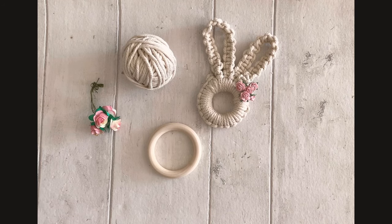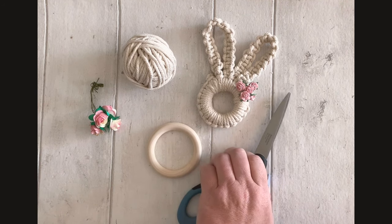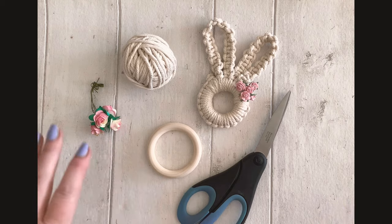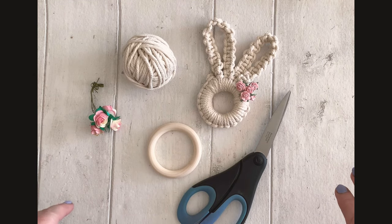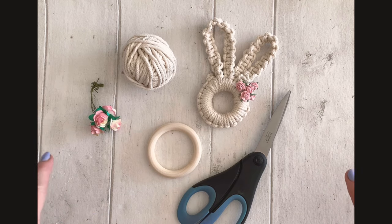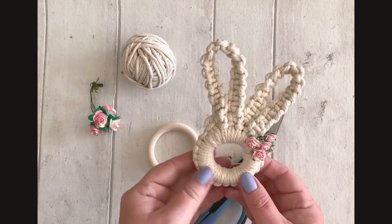Hi and welcome to the latest of my macrame tutorials. This is actually a tutorial that I have done previously, but I'm going to update it for the March 2023 creative craft shows at the NEC. This will also apply if you are a monthly subscriber, because this is March's subscription box. So we're going to be making a macrame bunny.